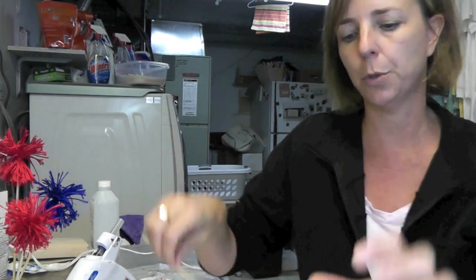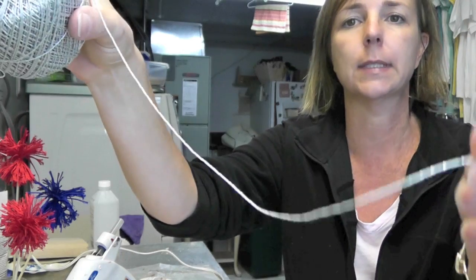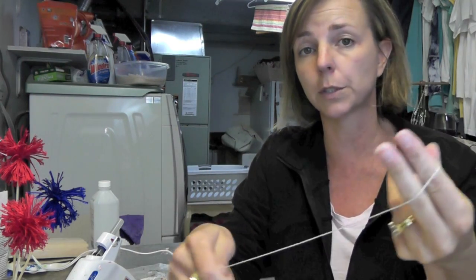You're going to need a wooden barbecue skewer. I did the red and the blue with embroidery floss, and this one I'm doing with a crochet thread — it's silver with some sparkles on there. You can do this for New Year's too; for New Year's I might just do silver and gold or something.